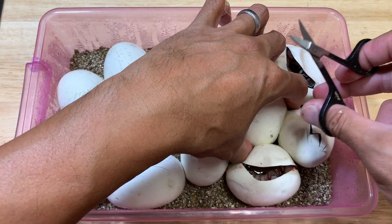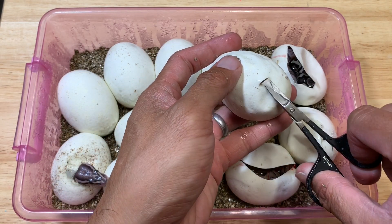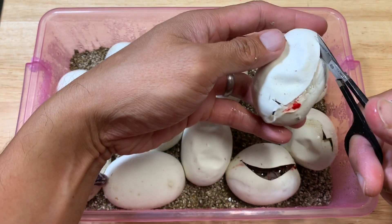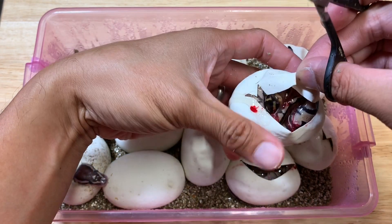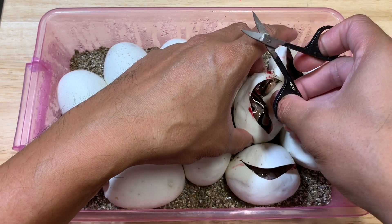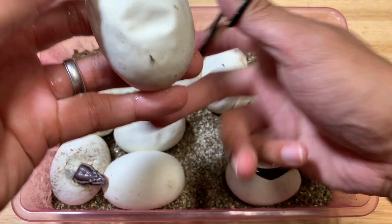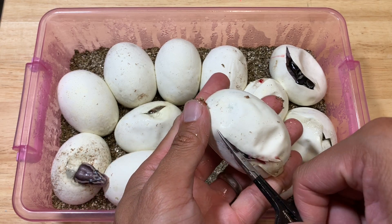I can tell it's already starting to scratch at its shell. The head's already peeking out, trying to scratch. This one actually got some cuts already so it was bound to come out. This one's looking dark also, looks like a normal. 12 eggs — 1, 2, 3, 4, 5, 6, 7, 8, 9, 10, 11, 12 — yep, 12 eggs. Last year she gave us 8 and this year it's 12.